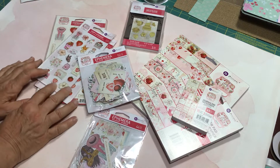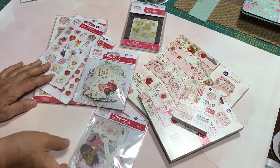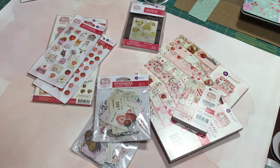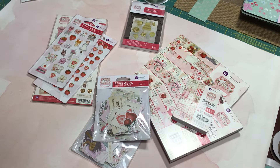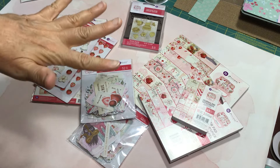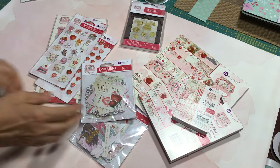The first set of items that I ordered was the new collection by Prima, and this is a Frank Garcia collection called Strawberry Milkshake. People on YouTube who do paper crafting have been ordering this and they're starting to get their orders in as well. The second collection I'm going to share is a Rosie's Studio collection called You Make My Day — a crafting-themed collection that's absolutely beautiful.